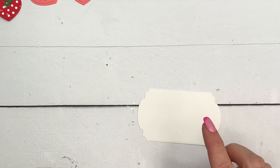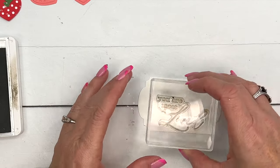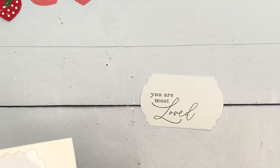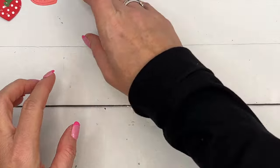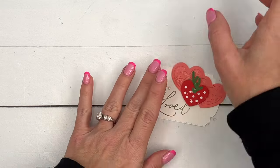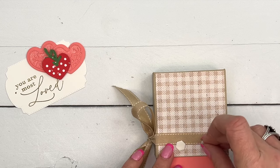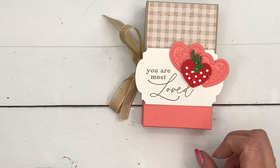Last thing is our tag — this is a really fun new die set called Thoughtful Expressions (I'm putting an asterisk next to that, check my supply list to confirm). I'm going to stamp the sentiment 'You Are Most Loved' in Crumb Cake, then add our two perfect chubby little hearts and our one somewhat imperfect strawberry. I'm going to place it right along this edge so it kind of covers up the bottom edge of the box — dimensionals on the tag — how cute is that!